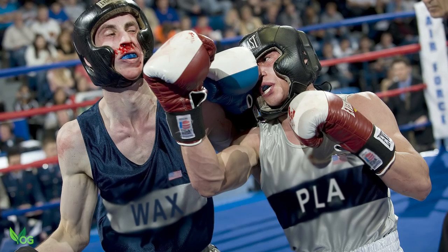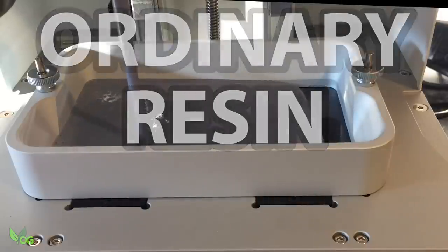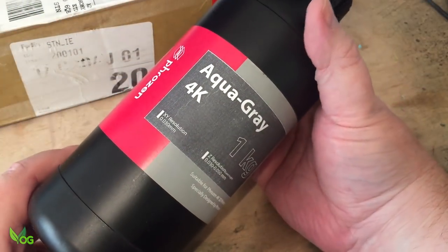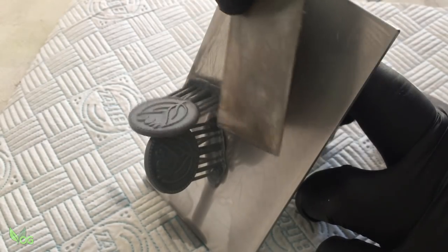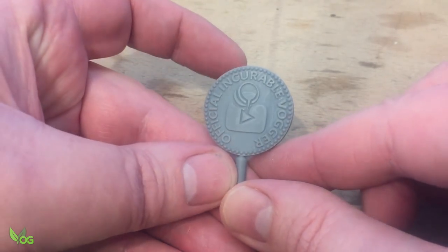So let me introduce the contestants. In the red corner, it's Ordinary Resin. Folks keep asking me if it will work, so let's try it. In this instance, it's Frozen 4K standard printing resin, definitely not intended for casting. But there's amazing detail in this print, so let's give it a go.